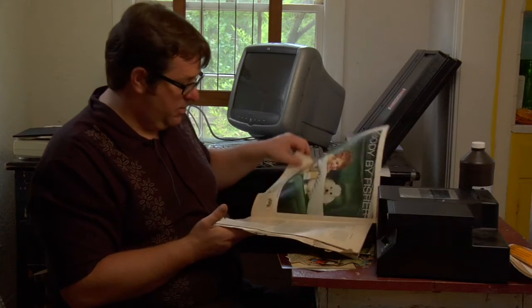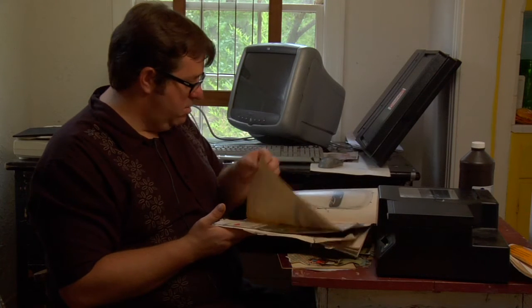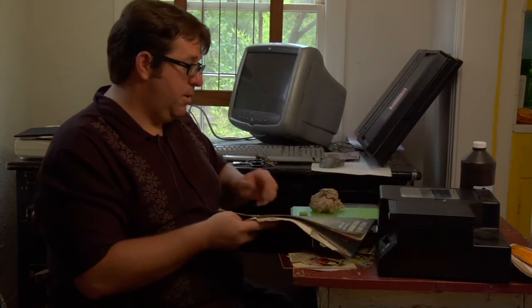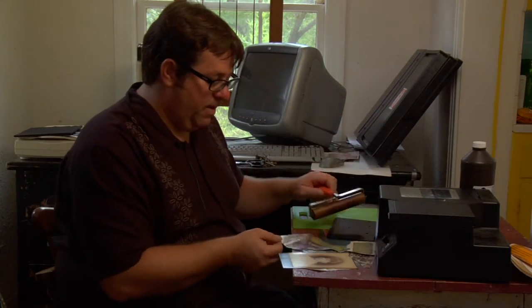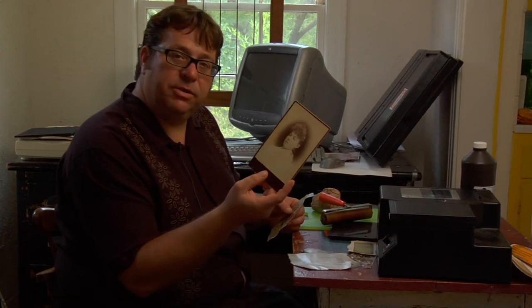I think this particular magazine I have is probably from 1963. I've ripped out some ads that I like here, and I actually took a picture — a very old picture that I found too.